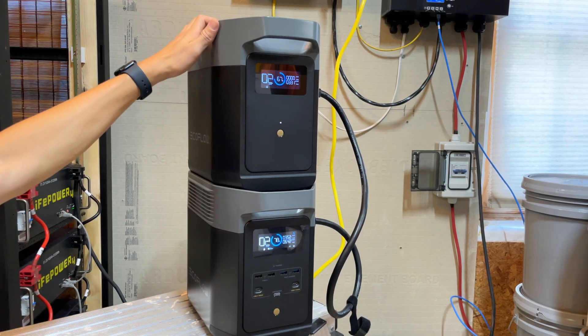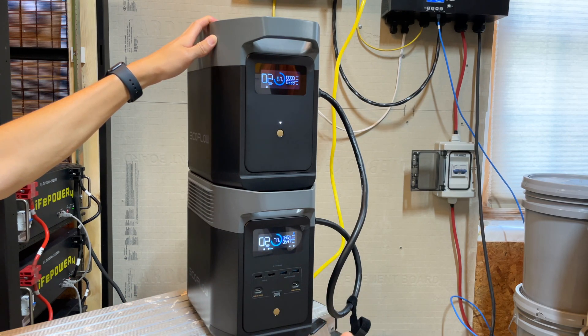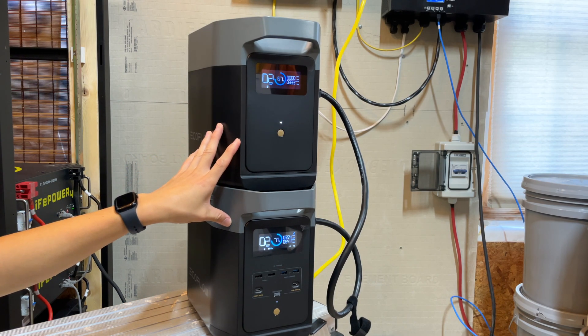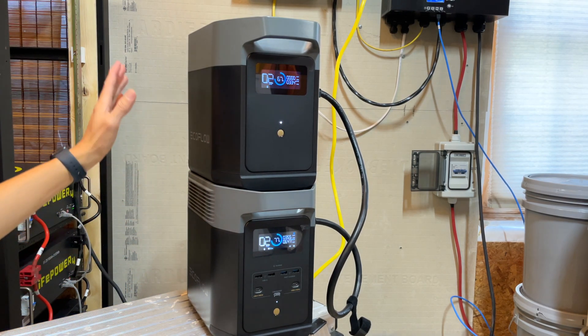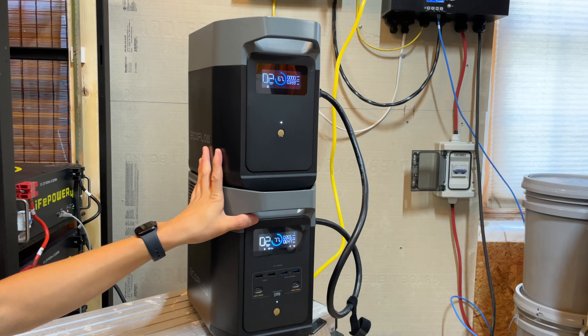With one Delta 2 extra battery and one Delta 2, I can run that room pretty much all day — one whole day — with good sunlight coming in, even with the higher heat load from all the electronics. I don't have a problem with this setup because if it's rainy or cloudy I can just plug it back into my off-grid system, charge it at 1500 watts, and the EcoFlow's pass-through power will power the AC unit while also charging the configuration.